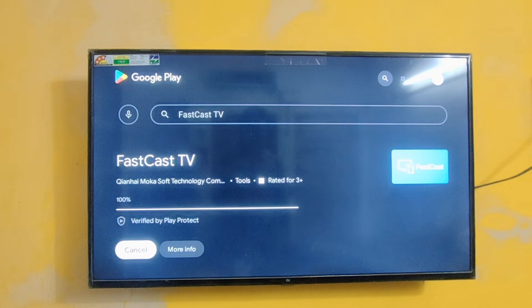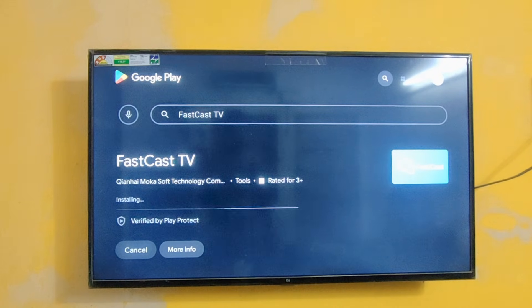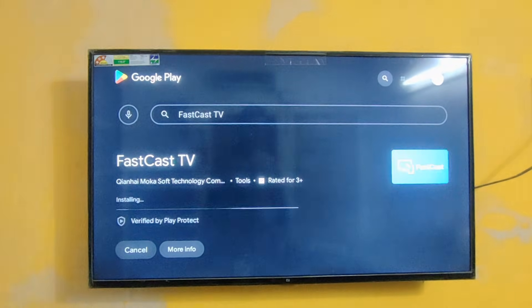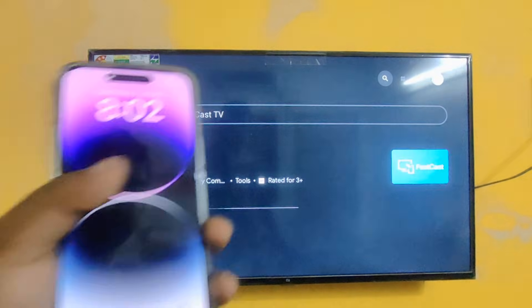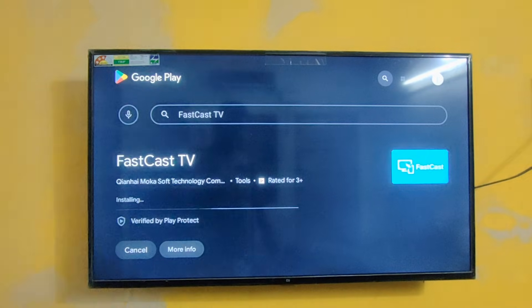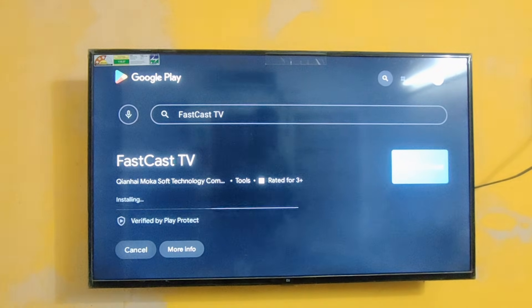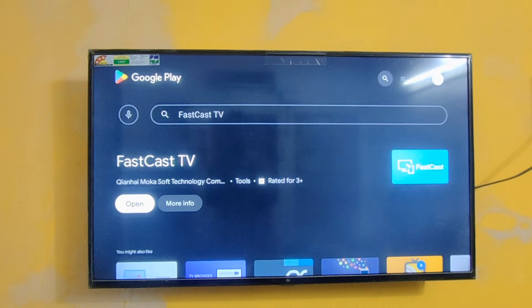It's now installing. I need to tell you, this phone is very great guys — it looks very premium while holding in my hands. This phone I bought in Dubai, not in India. It's the Hong Kong version. I already uploaded an unboxing video and world review regarding this phone — you can check it out in my channel. Okay, now we have installed successfully. It's time to open this app.